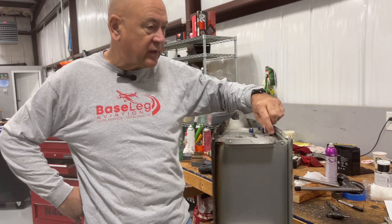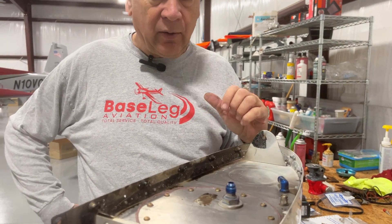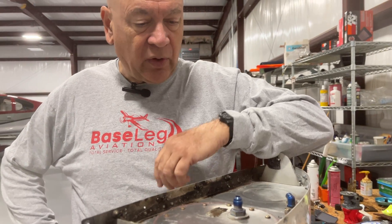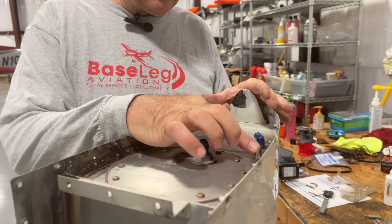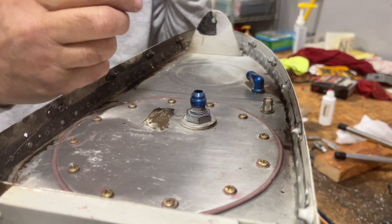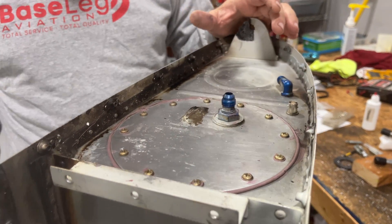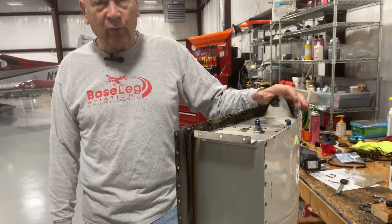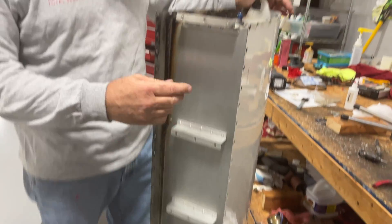They've been in for a few years and they're just no longer working properly. In fact, since we put a new panel in, they didn't appear to work properly. So we are actually replacing the capacitive senders inside the tank. We'll leave them in and we're going to put float style senders into both tanks. In order to do that we've got to remove both tanks. This is an RV8, so not exactly an easy job.